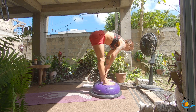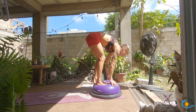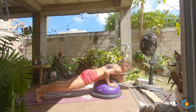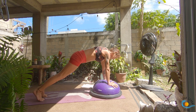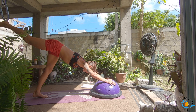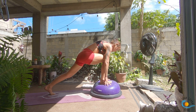Forward fold, inhale, halfway lift and lengthen. Once again I'm going to give you the option: you can try to find your hands on the BOSU ball and hop yourself back — chaturanga. Inhale to plank, exhale to chaturanga, inhale to plank, exhale down dog. If that didn't work, just step. As you inhale, sweep your right leg up; as you exhale, step all the way into the center of the BOSU. Inhale, come up into your crescent lunge.